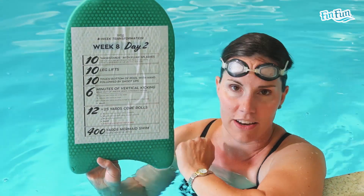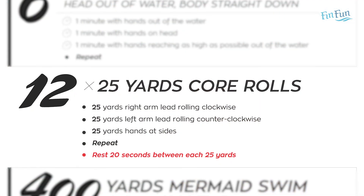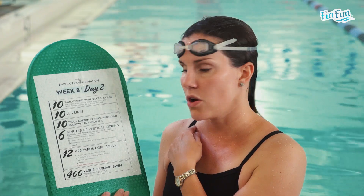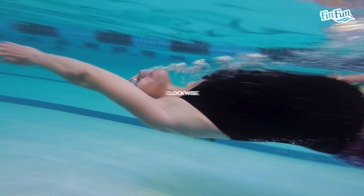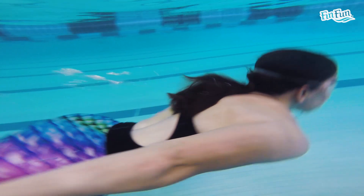After those four exercises, go back to the lap lane for the fifth and final exercise of Day 2: 12×25s core rolls. You'll do core rolls in three different positions — a 25 with your right hand leading (rolling clockwise), a 25 with your left arm leading (rolling counterclockwise), and a 25 with your hands at your side rolling either direction. You'll go through those three positions four times to reach 12×25s, resting 20 seconds between each 25.